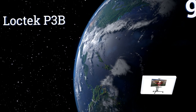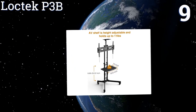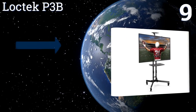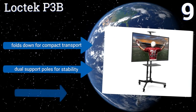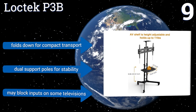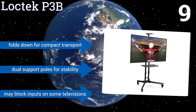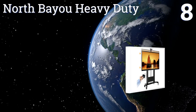At number nine, thanks to its upper shelf that's an ideal platform for mounting a small camera, the Lock Tech P3B makes a great choice for rooms where video conferencing is a priority. It boasts an adjustable screen center height from 47 to 57 inches, folds down for compact transport, and has dual support poles for stability, but it may block the inputs on some televisions.